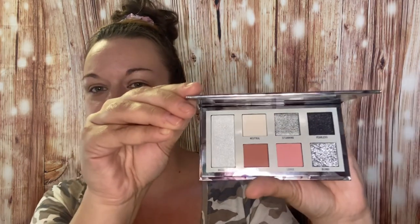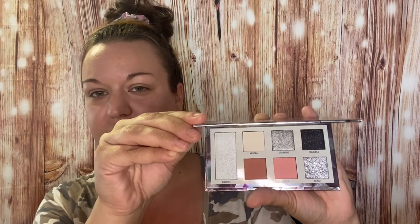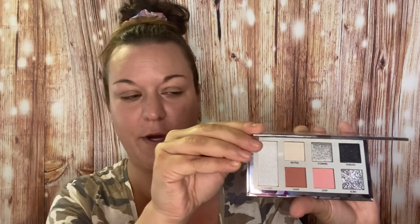Today we are doing an eyeshadow palette review. We're going to be testing the Diamond Birthstone Palette from BH Cosmetics — this is the April one, right there. The first thing we're going to do is swatch these, and then we are going to create a look.